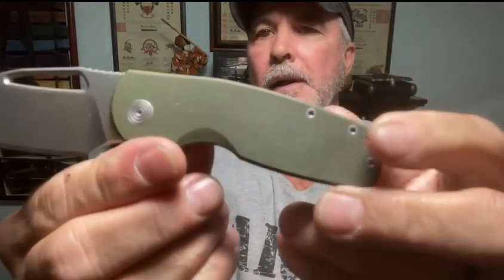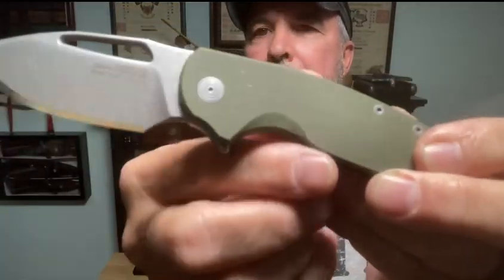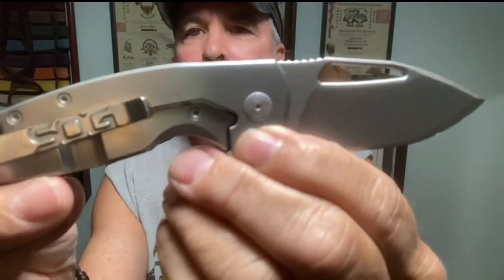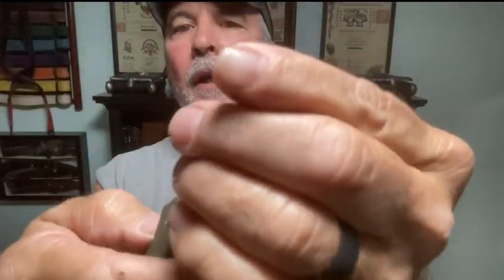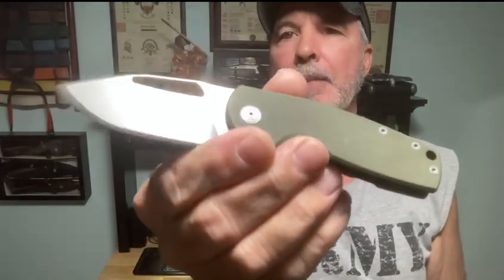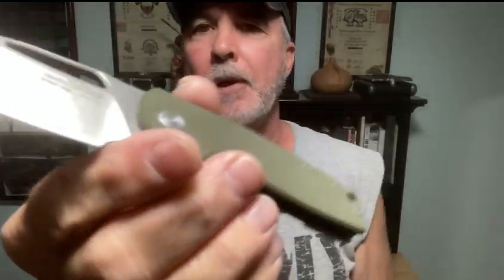Next up - a lot of people like the green, so there you go. You've got your green with the bead blasted finish there. I'm calling it bead blast. These are really sturdy, stout, and very sharp - every one of them are sharp as a razor.